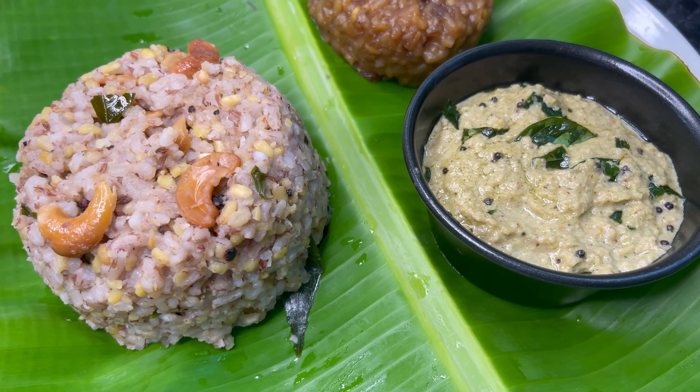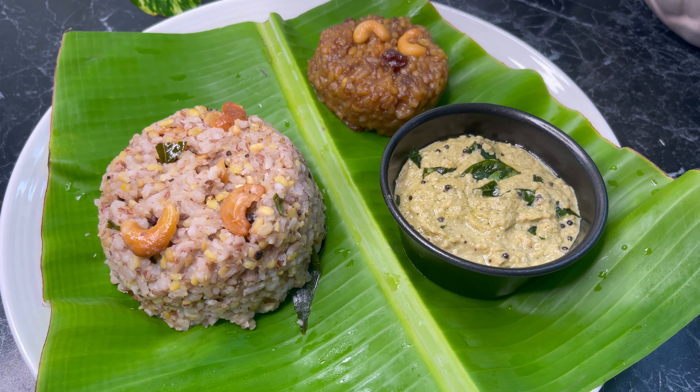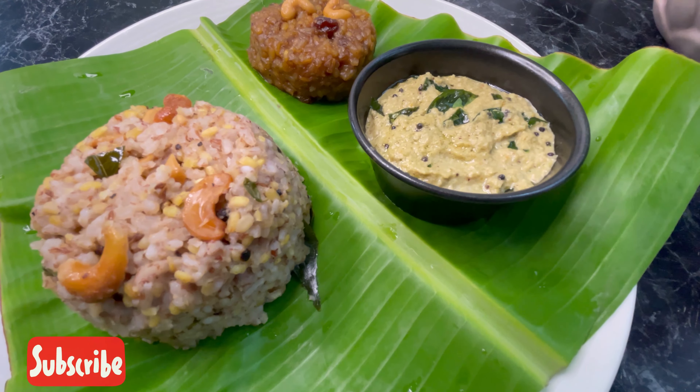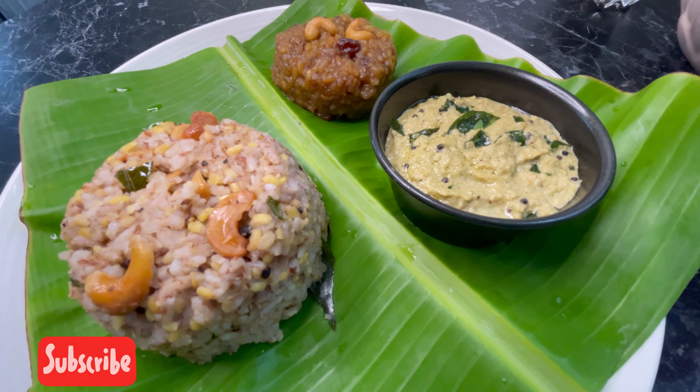I hope you like this video. If you do, please like, share, and comment. If you'd like more of my recipes, please subscribe to my channel. Thank you for watching.